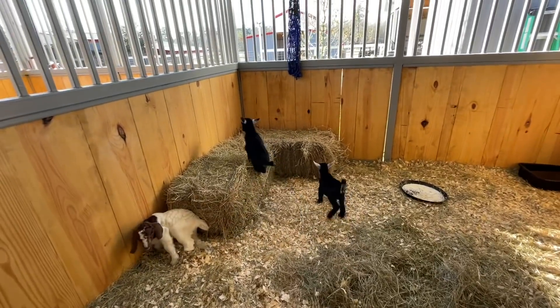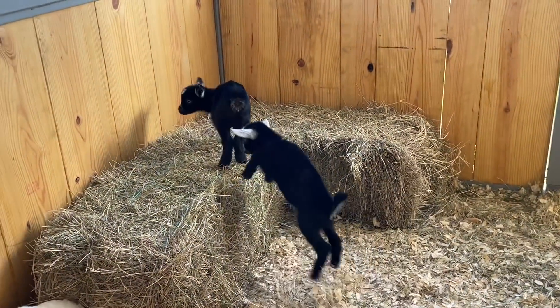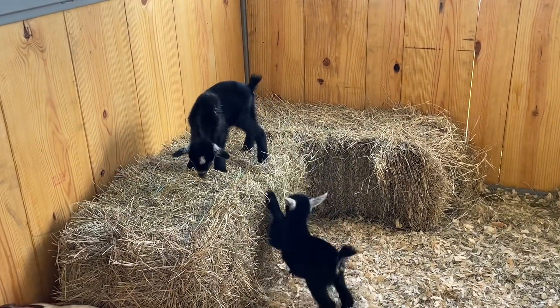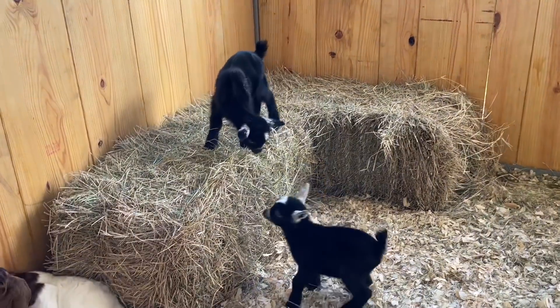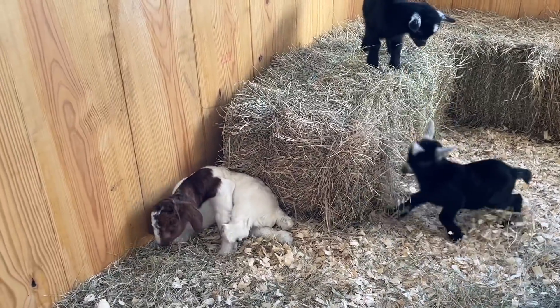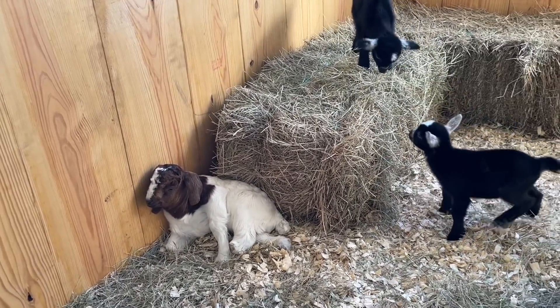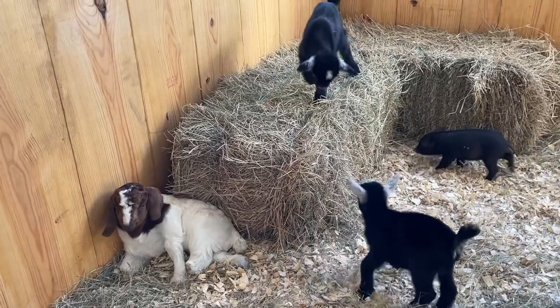Popeye really liked that. Oh, there goes Olive. So now the goats have a little playpen. Get up there, Popeye. Olive went right up. It looks like Journey is going to say, you know what, I'm not going to get up there, but I want to lay right here beside the playpen. Such a sweet girl.